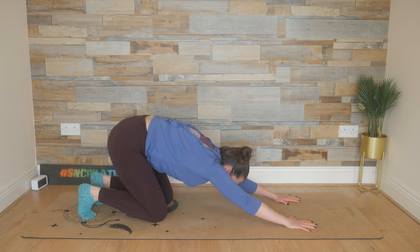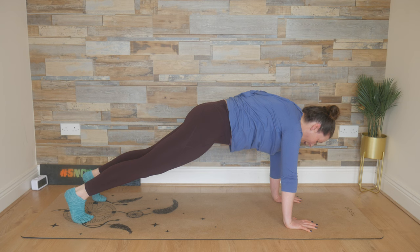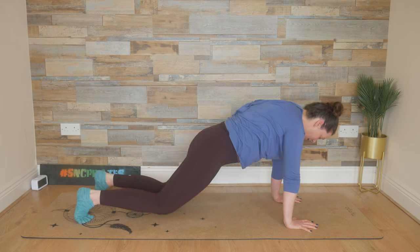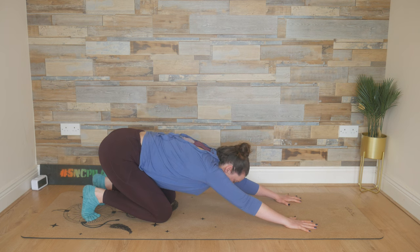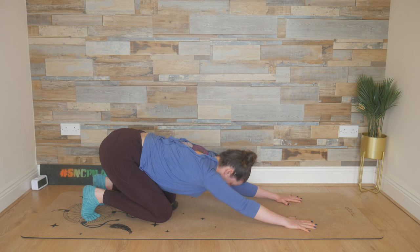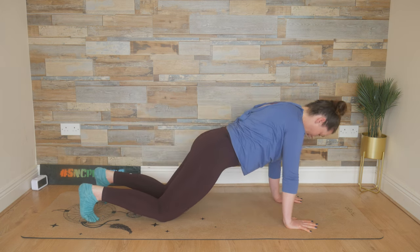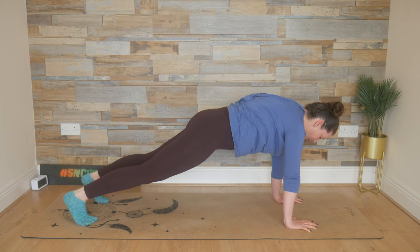Breathe in here. On your exhale, ripple the body weight forward into your half plank position. Inhale, lift up into a full plank, and hold again for three, for two, and for one. Lower the knees down, reach the hips back. This time just hold — sinking the elbows, sinking the armpits towards the floor. Tuck the chin in, and then lift the chin up. Do this two more times: chin in and chin up; one last time, chin in, chin up. Look where you're going. Deep breath in, exhale, ripple forward into your half plank. Lift those knees up into a full plank and hold for three, for two, and for one.